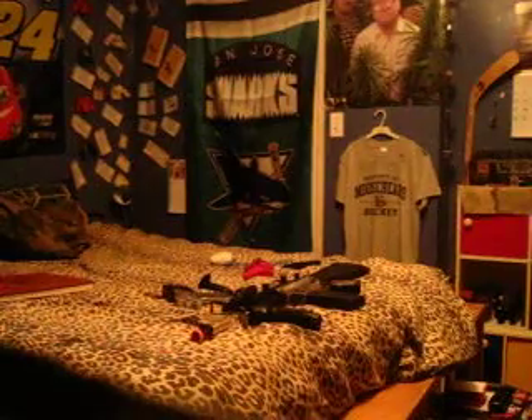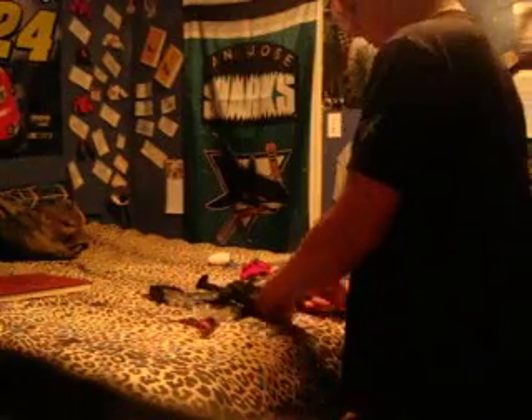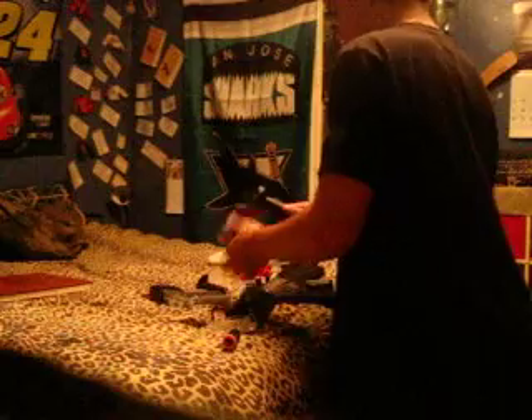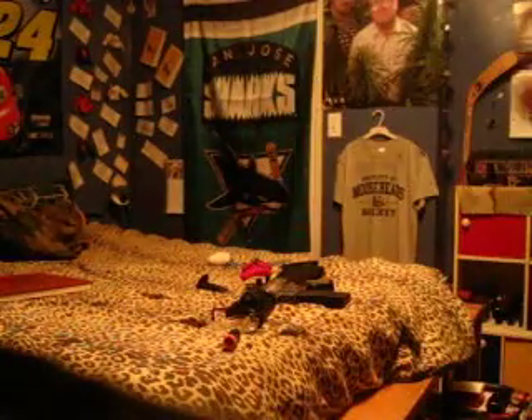My handgun has two tactical rails, and the vertical grip actually fits on it. In a few seconds I'll put the grip on the handgun because it looks really cool — makes it look like the Scorpion. See how fast that is? I took it out of the M16 and put it on the pistol. Look at it, it's awesome. You can hold it like this and pull it with your thumb.